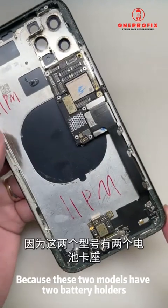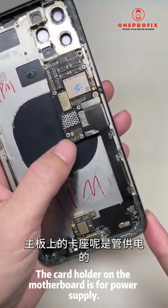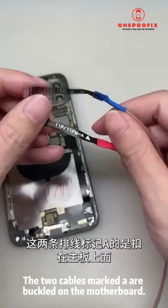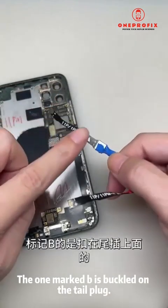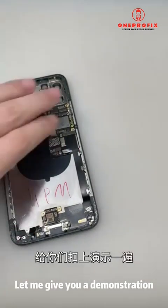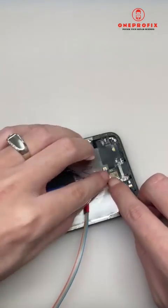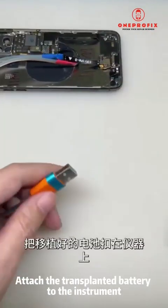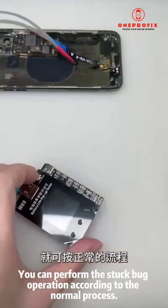Let me demonstrate the iPhone 11 Pro and 11 Pro Max models, because these two models have two battery holders. The card holder on the motherboard is for power supply; the card holder above the tail plug is for data. The cable marked 'A' is buckled on the motherboard and the one marked 'B' is buckled on the tail plug. Let me give you a demonstration.